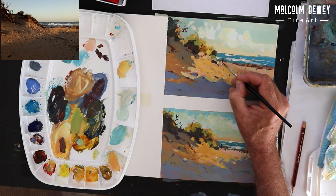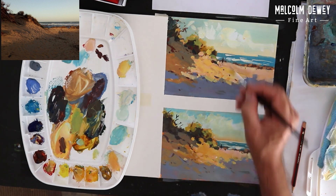Adding a figure for a bit of reference and scale, and then we'll take a last look at it.